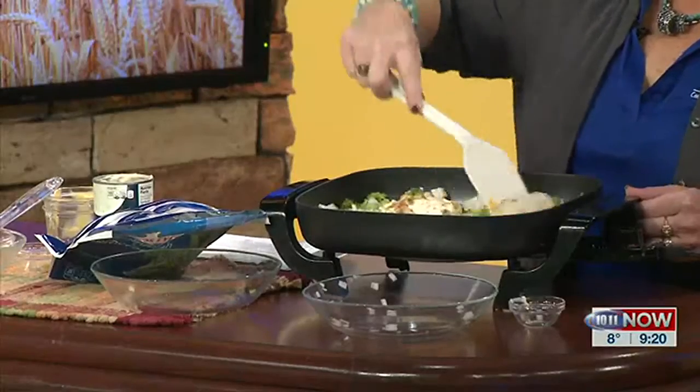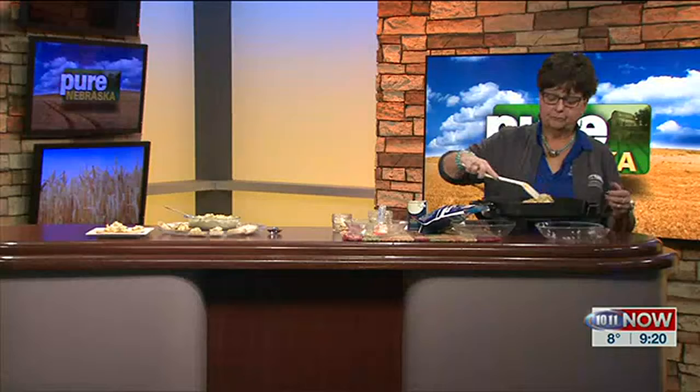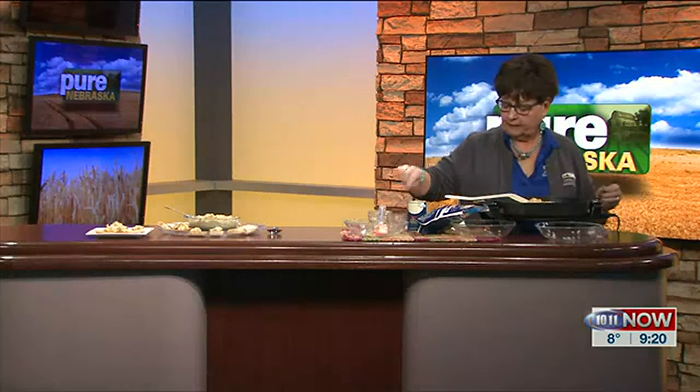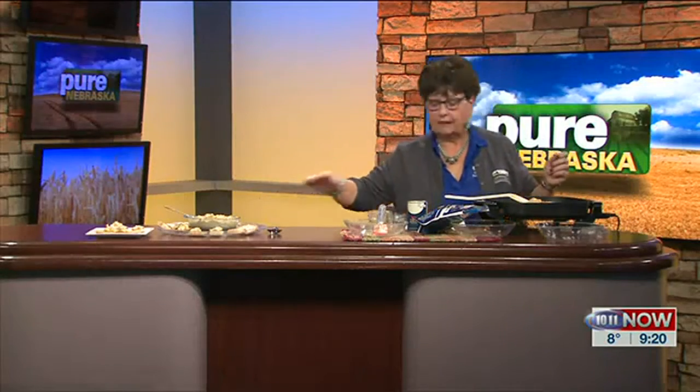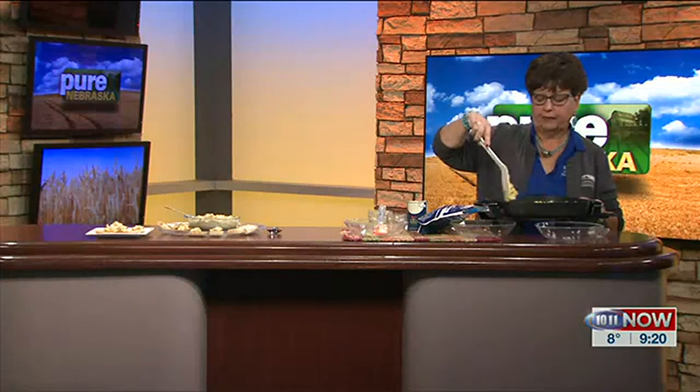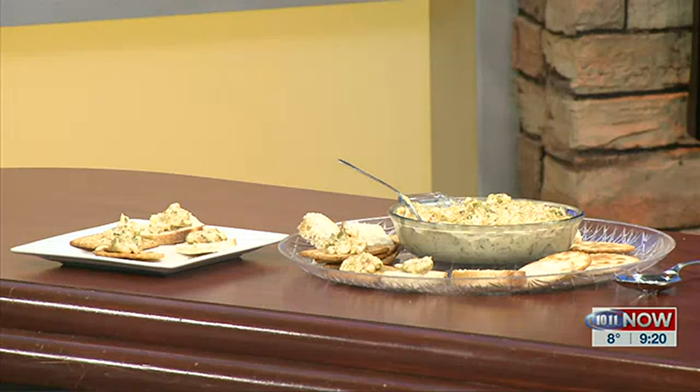You stir and melt until it makes just a delicious dip. As I was cooking this at home, I thought you could add another bag of broccoli and use this as the base for a chicken casserole or a beef broccoli casserole. Then if you want, add slivered almonds at the end. I have some little crackers and pieces of gourmet bread to serve it on, and you can put it in a chafing dish for a party.